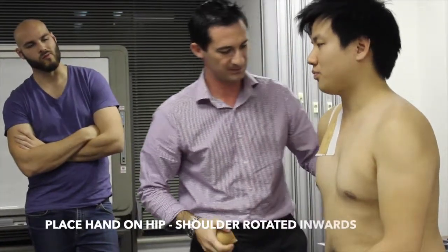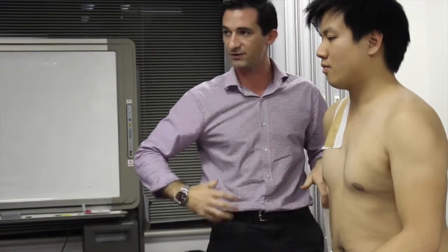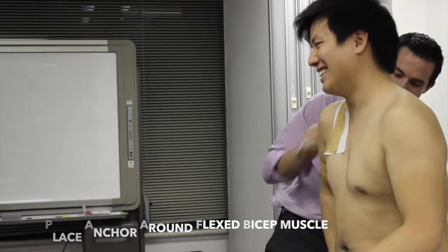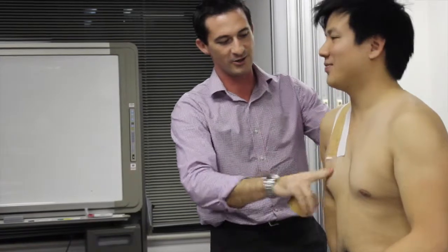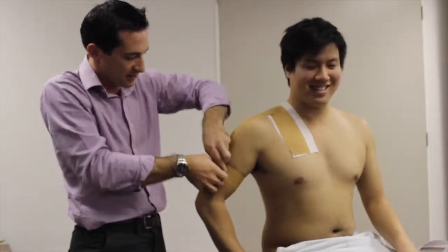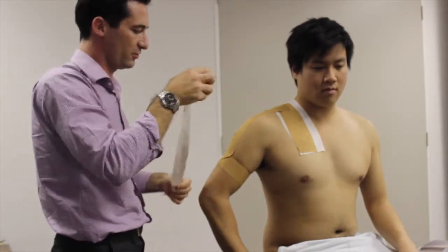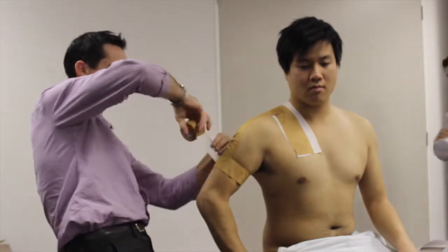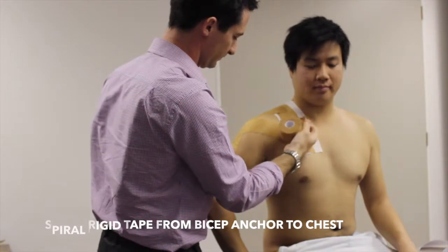Rip your tape — broad anchors are good, it's nice strong tape. Then get them to put their hand on their hip, teapot position. We're going to do an anchor around the bicep — always get them to flex their bicep for that. Then the next step is to lay another strip down the side as a base layer, and then come around diagonally, applying it back across the front of the chest.